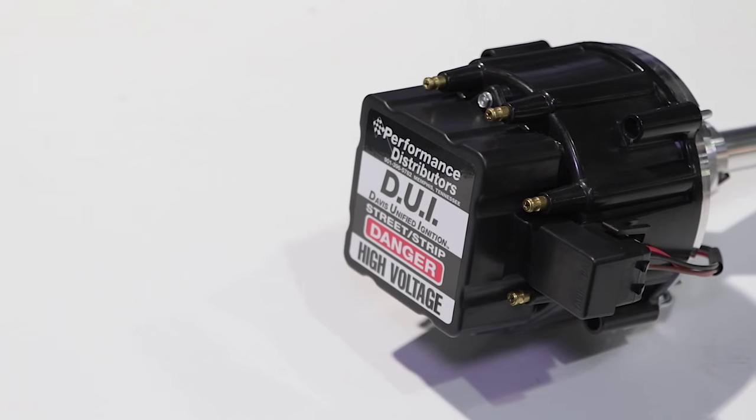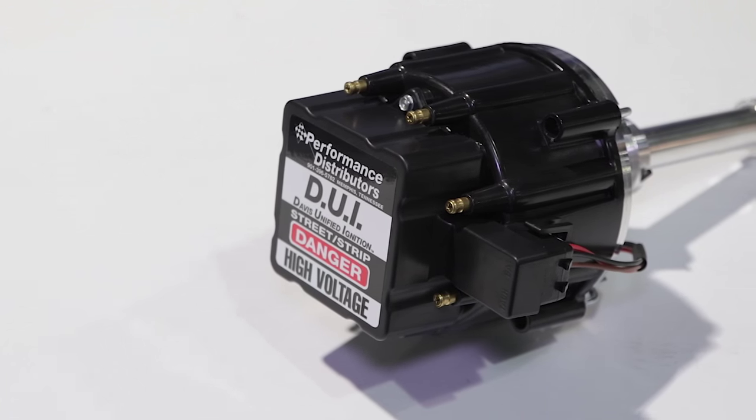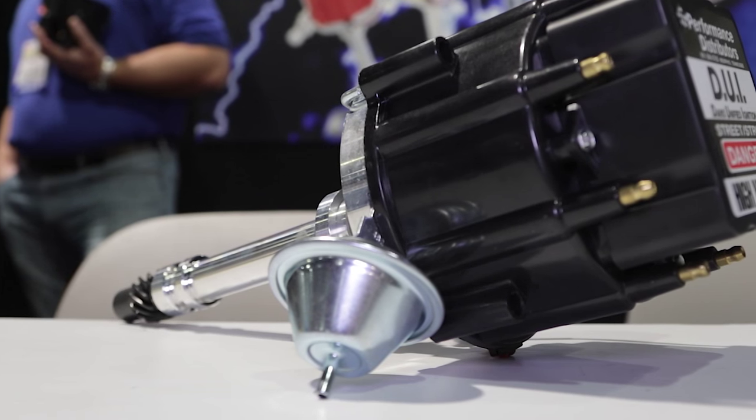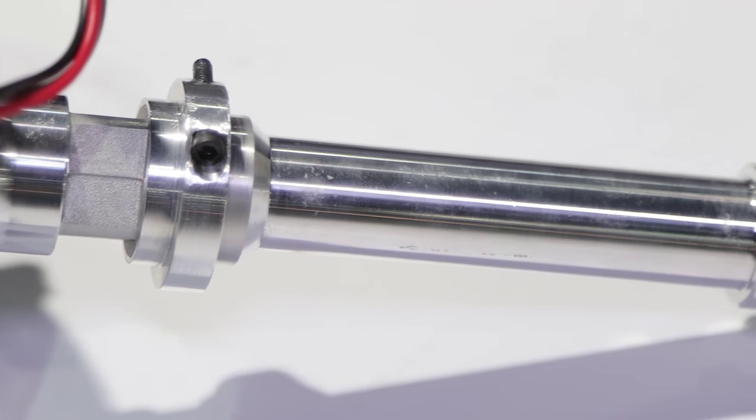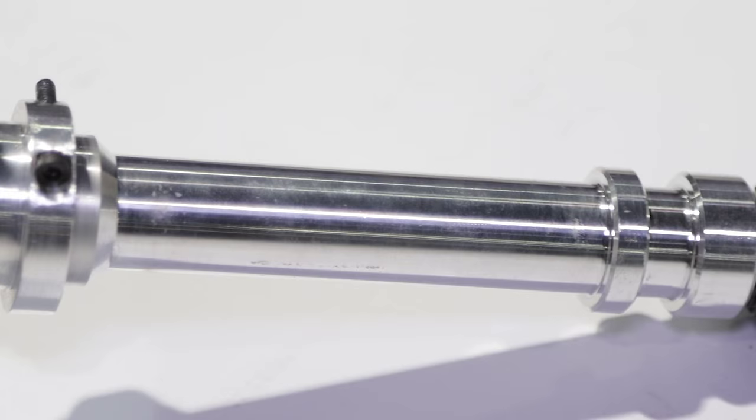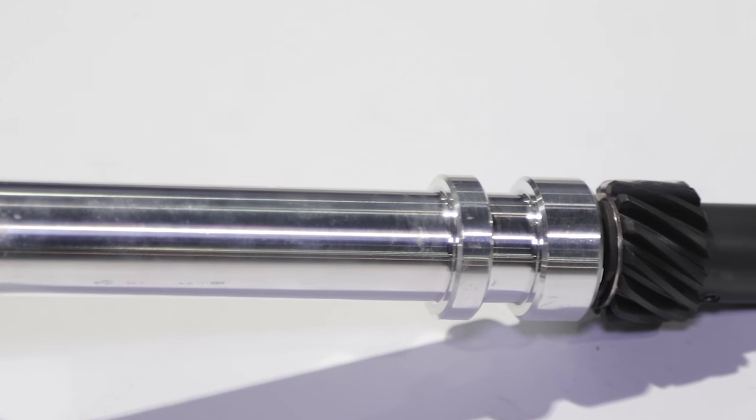Our new product this year is our deluxe DUI distributor for street strip applications on the small block Chevrolet engines. What we've done is taken our already popular street strip model and upgraded it with new features, like an adjustable slip collar, which allows you to adjust the depth of the distributor. That's great for blocks that have been decked or heads milled, and it keeps you from bottoming the distributor out on the oil pump and ruining your distributor gear.